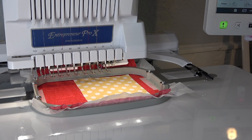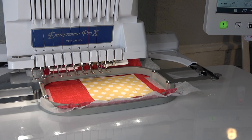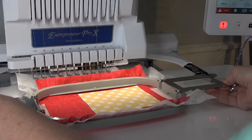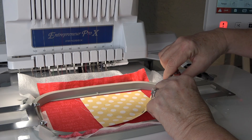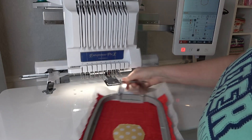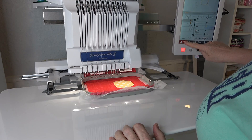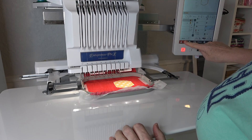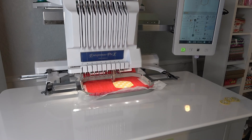Then you hit lock again and it'll go. Now I need to trim away the yellow fabric. Having this table is so nice — I already have a nice flat surface. I'm going to put this back in. Don't forget, I've got to find the front. You don't want to do that upside down. Wiggle it, make sure it's in tight, and we're ready to go. There's not a stop before the next stitch so it's going to go ahead and do the placement line for the vinyl.